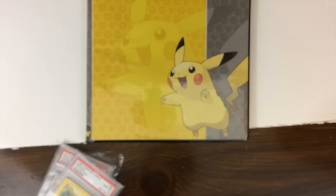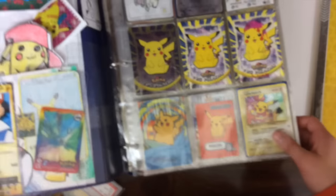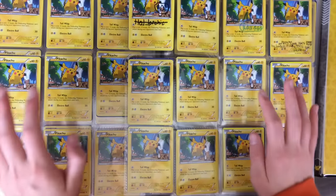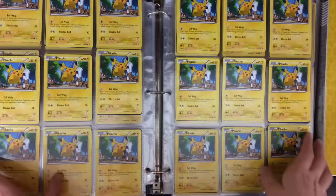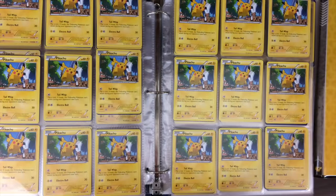Thank you guys so much for all of this stuff. I seriously cannot believe that I'm in a position where I can have 500 of the same Pokémon as a card, just in binders. None of it would be possible if not for you guys. Thank you so much. Thank you for watching — subscribe if you are new, and I will catch you guys in the next one. Bye guys.